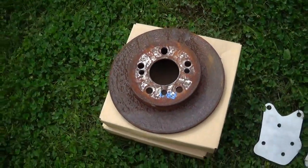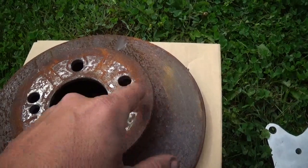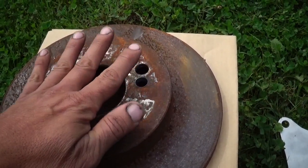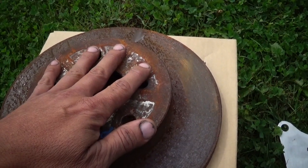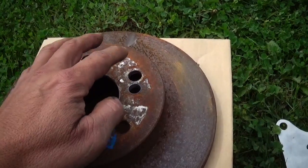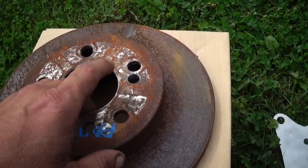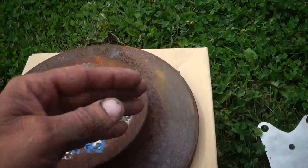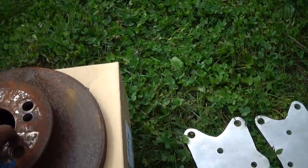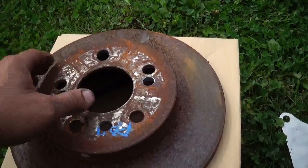I searched the internet up and down and there is no rotor that's four-on-100 with these dimensions. I did find some for a Mitsubishi Mirage from the mid-90s — there is a four-by-100 pattern for that, but the problem is the hub might not fit inside, and this distance here is much smaller so you'd have issues with the brake caliper fitting. Maybe if you bought the Mirage caliper you could make a bracket, but then there's the parking brake situation. Best thing to do was to re-drill the bolt pattern in the wheel and the rotor — that's the only thing I could come up with.